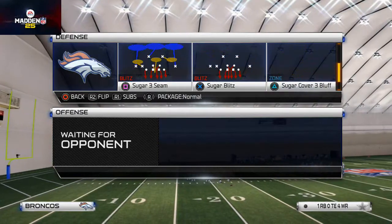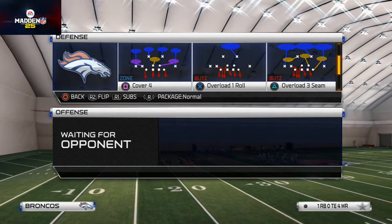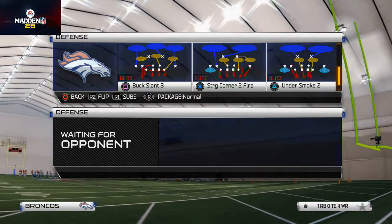The zone blitz we're using today is the Overload Three Seam — you could use the Buck Slant 3, they both kind of work the same way. The only thing you really need is that left slot blitzing. Actually, I'm going to change my mind — you want to use the Buck Slant 3.